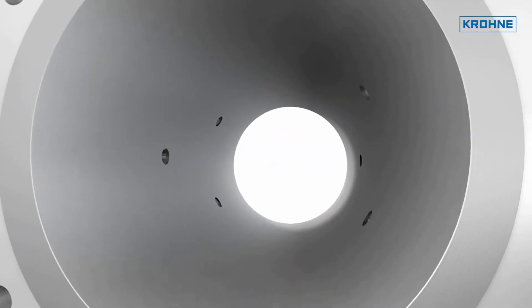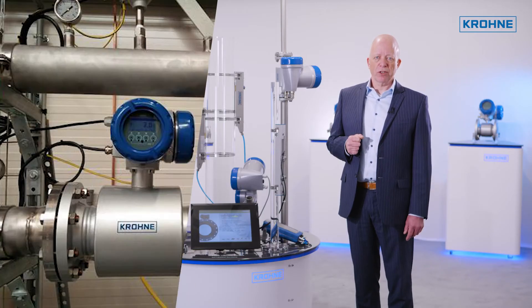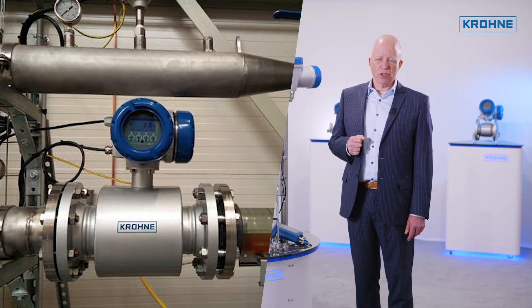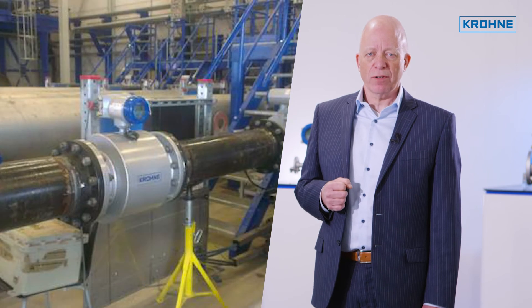Recalibration is not required. For periodic verification and validation, diagnostic features in accordance with NAMUR NE107 are available. The Optisonic 3400 is proven in the field in tens of thousands of applications, found across a large variety of industries.